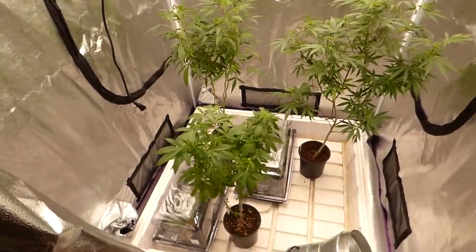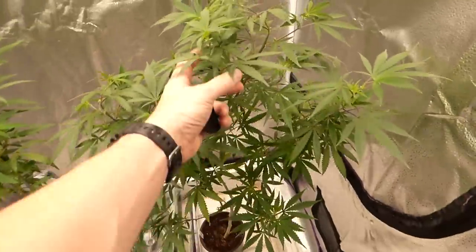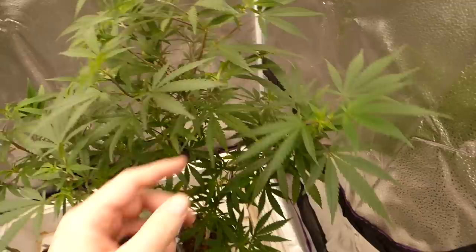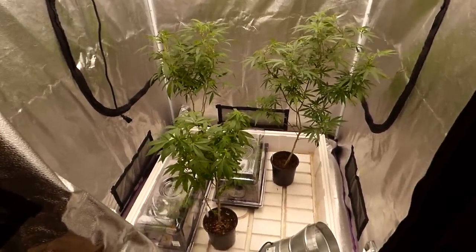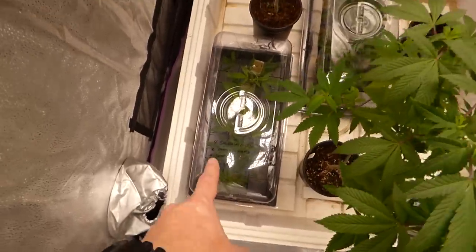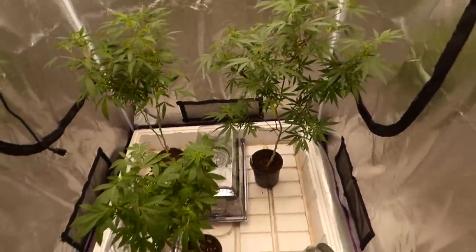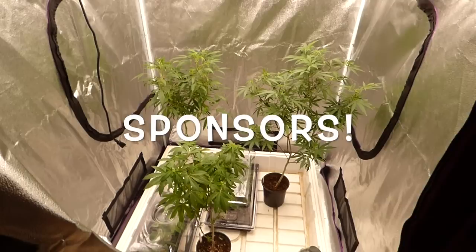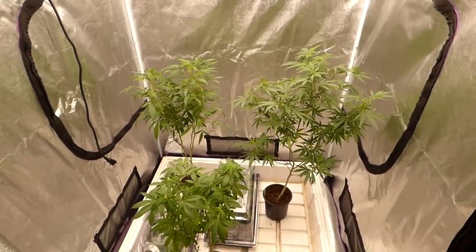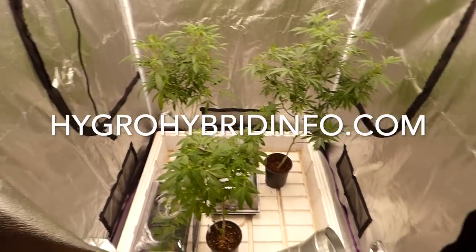That concludes our cloning tutorial and clone session. You can see where we're at — that one's a little bigger and that's totally fine. We got everything pruned to where I want to see things grow out in the future. We've got our future offsprings right here. We did get a full nine and a full six — I took four of this strain and two of those — and that's what we're looking forward to running coming up. Don't forget to click on the links in the description to support our channel — that keeps this channel going and allows us to continue making these videos. Hygro Hybrid, peace.